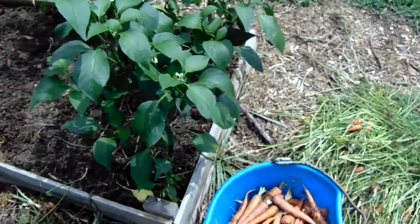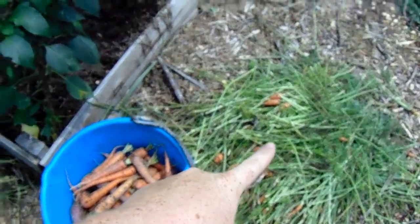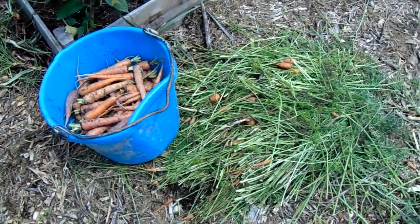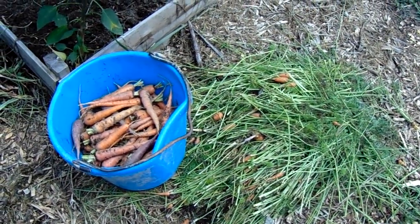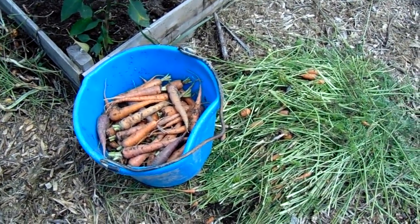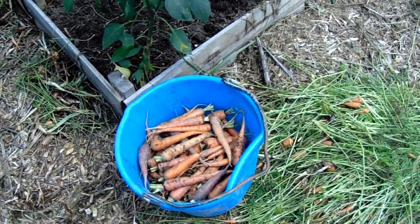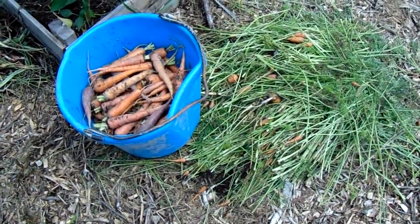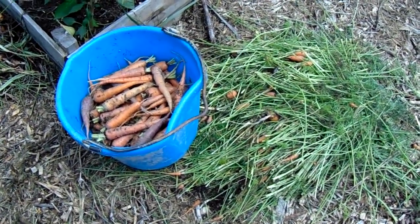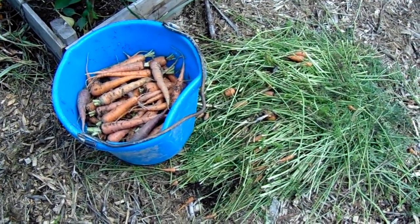The carrot tops I'm going to take to the rabbits in the rabbit tractor. There are also a few tiny little carrots that I didn't want to mess with — by the time you peel and cut them up there's just not much there. So I got three quarters of a bucket out of these two little beds. I'll be back once I get them all washed and cut up to show you the next step — I'm going to be dehydrating these.